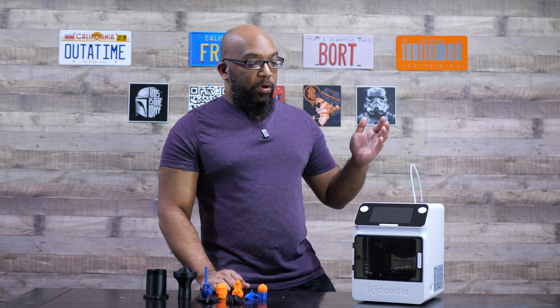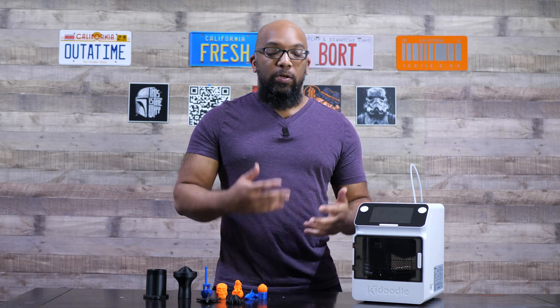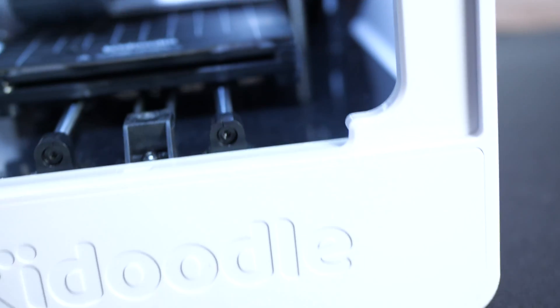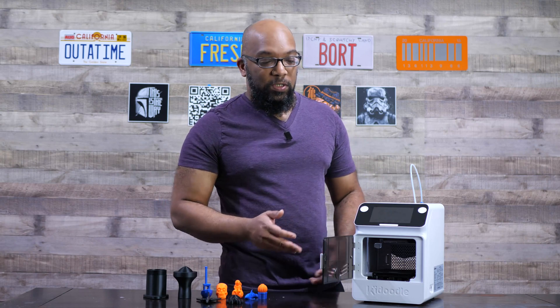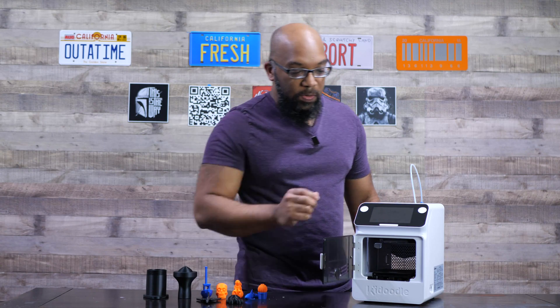This printer is completely enclosed for safety reasons. If the printer is printing and the door opens, it makes a really loud beeping sound and stops the printing process. Because this is a 3D printer for kids, that sound is loud and abrasive enough that any adult nearby will know exactly what happened so they can come check on their kid. You can also turn that off with a passcode if you want.